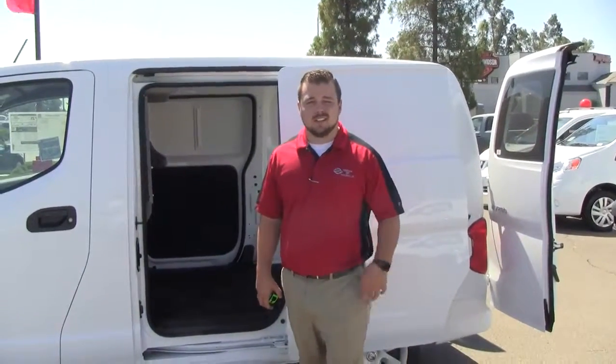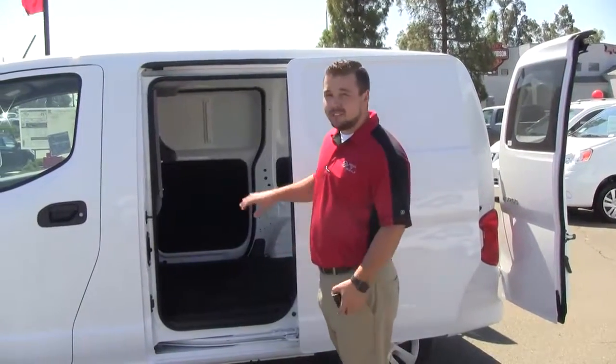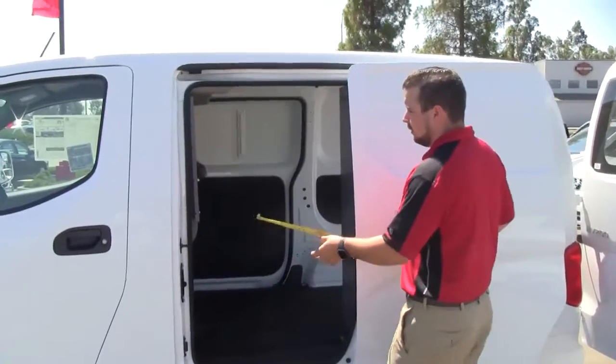Hello folks, my name is Rich from Vacaville Nissan. Today we're going over the actual true dimensions of the NV200. We're going to talk a little bit about the size of the opening of the door and a little about the size of the interior. If you want to come closer and take a look, we'll start with the door.